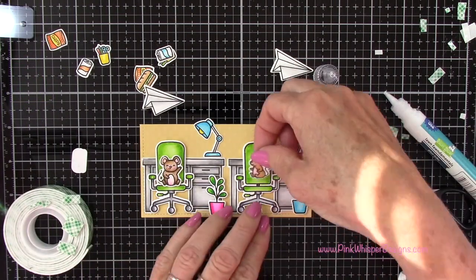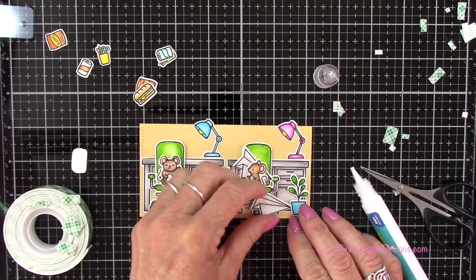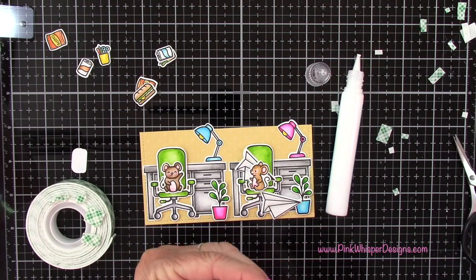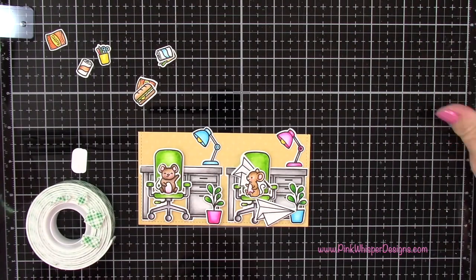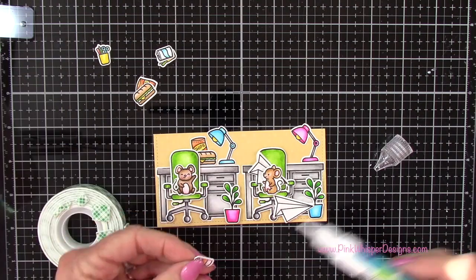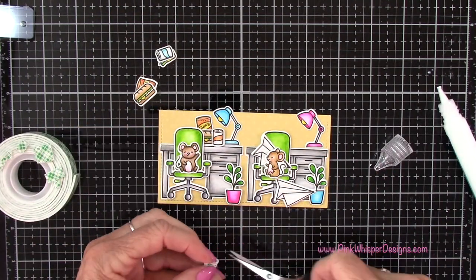That's the little mouse facing the other way. Now I'm going to show that some of these little paper airplanes have already landed in his office — I've got a couple and I'm just going to kind of randomly place these in here. I'm just putting a little foam mounting tape there, and then I can go ahead and put all these little items on the desk: the sandwich, the soda, the little bag of chips, and those little cups full of office supplies. I'll do the same thing for both sides — I just mixed them up a little bit on the other side and put them in a slightly different order.